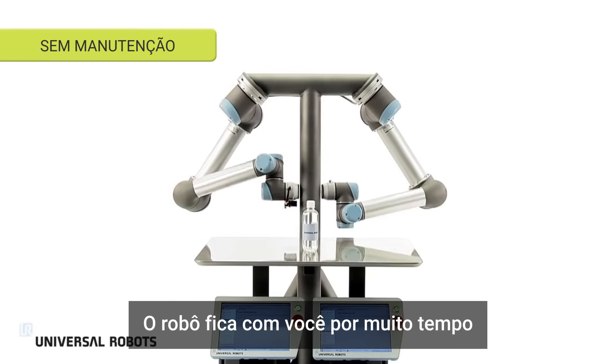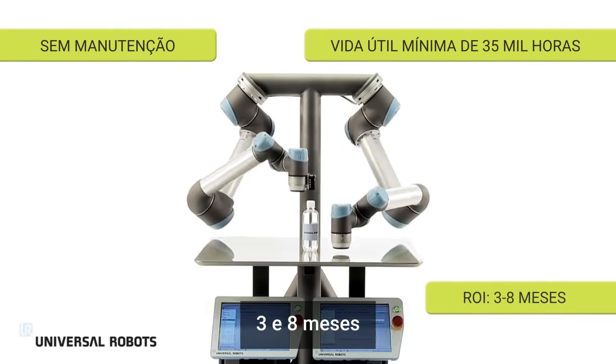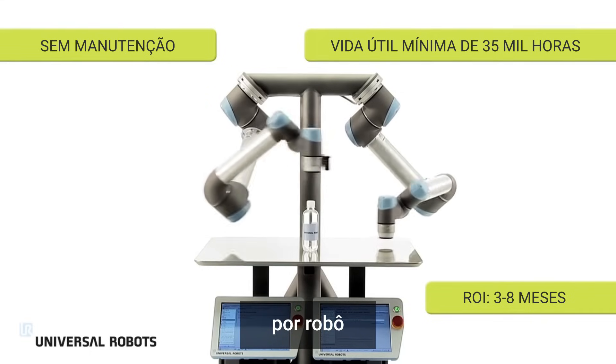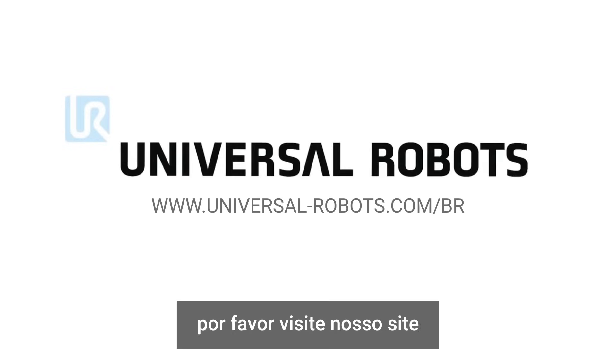The robot is with you long term, but your return on investment is short. The payback period is usually between three and eight months, giving you unrivaled performance. For more information, please visit our website.